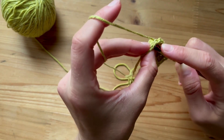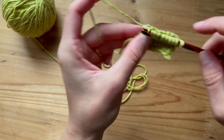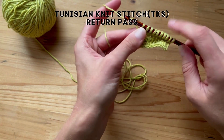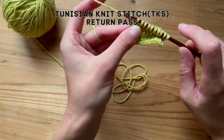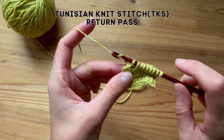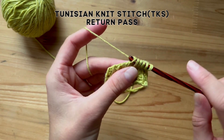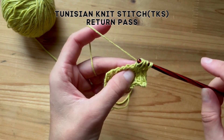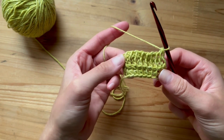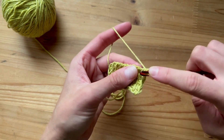And now let's turn — place your last stitch in the same exact way by just inserting your hook and pulling up a loop. Now let's do the return pass in the same manner: chain one, yarn over, pull through two, all the way down. It's kind of hard to see because we started down here with the simple stitch, but let's keep going.